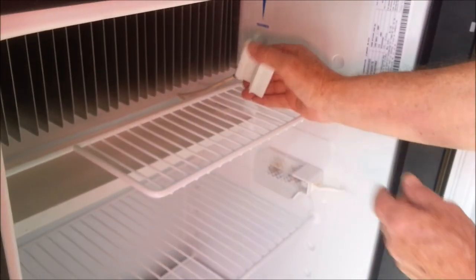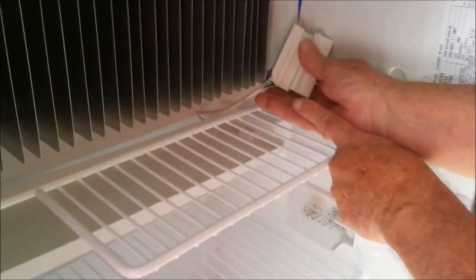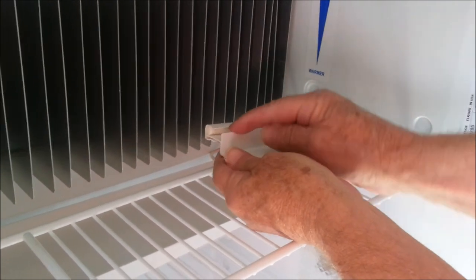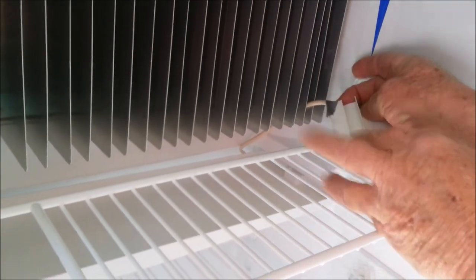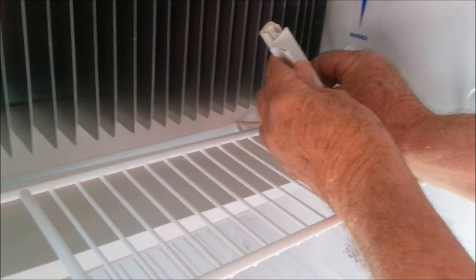All I did was take a piece of tape and I put it around the bottom and then I just taped this in place. You don't want to cover up the thermistor up here — you don't want to interfere with that. That's where the sensor is located. I just wrapped a piece of tape around it just to keep it from sliding around.